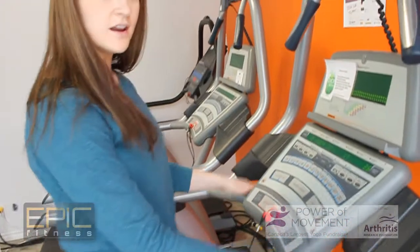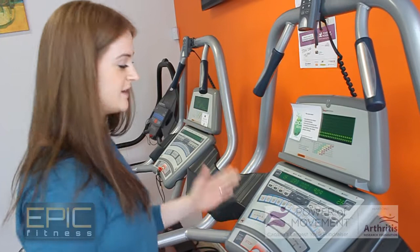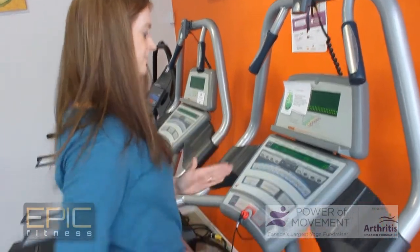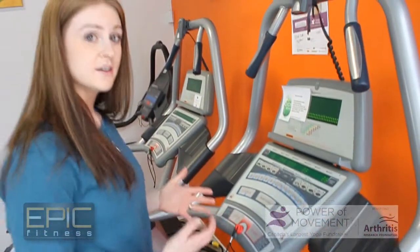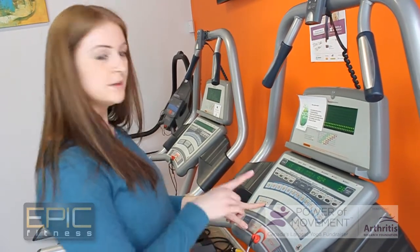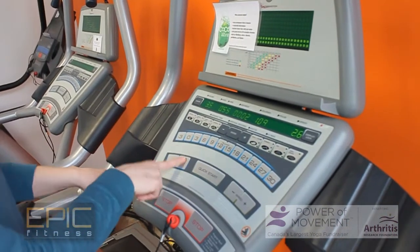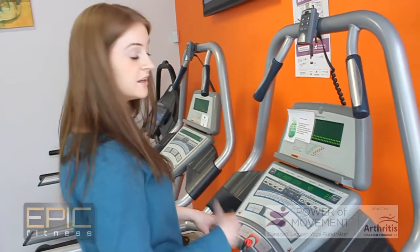We can hold on here for the entire time if that's comfortable, or if we feel pretty ambitious, we can take our hands off and just walk freely. If you feel like walking at this pace and at that incline still gives you some aggravation in your hips and your knees, one thing you can do is up the incline but decrease the speed. By elevating the incline, we're taking a little bit more pressure off the knee and the ankle, but we're still getting a great workout.